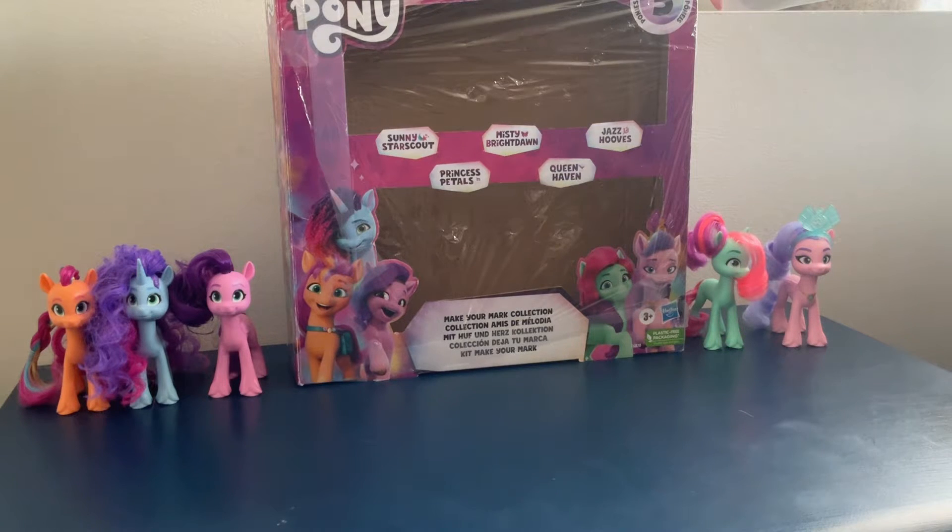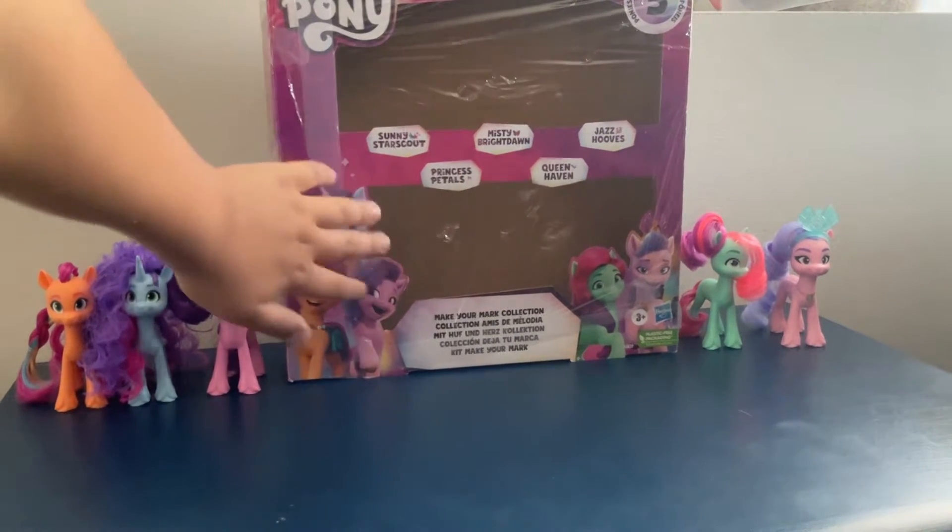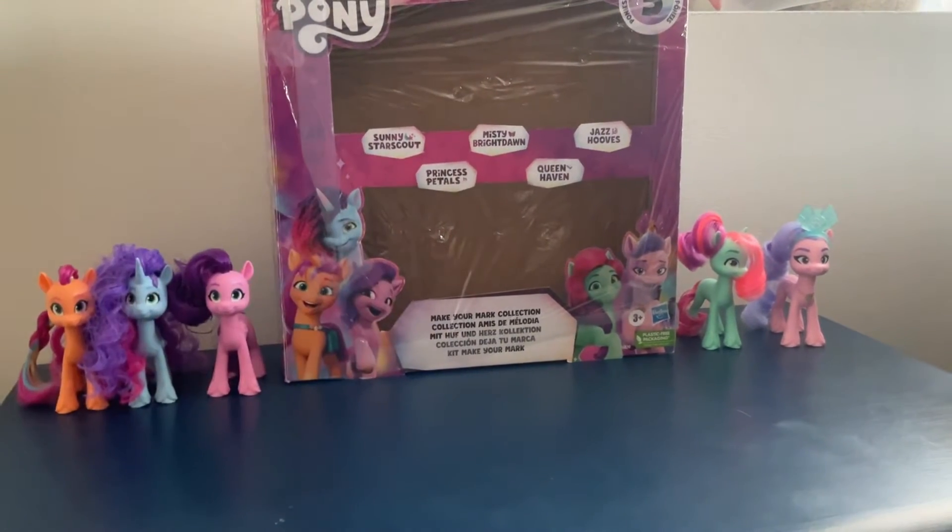Hi guys, today I'm reviewing the My Little Pony Make Your Mark Brush Book Collection. This set came out on August 17th, but I got it on August 18th. I've already opened it and I added plastic wrap right here so I can store my ponies in there.